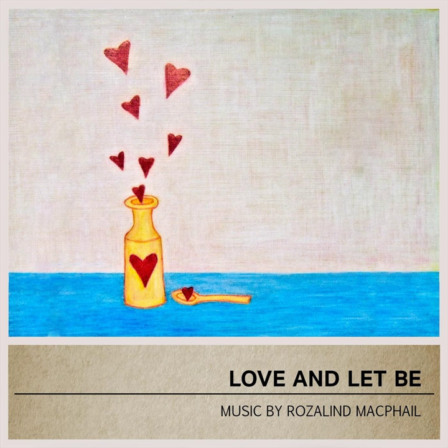For additional support in your practice, I recommend the use of props to create deeper grounding and foundation. If you have access to a yoga bolster, block, or strap, position them near your mat for easy access. If you don't have these items, a pillow and towel roll will work just fine.